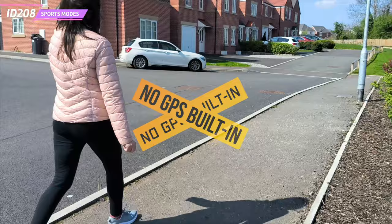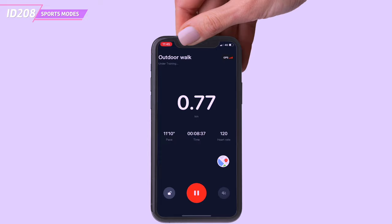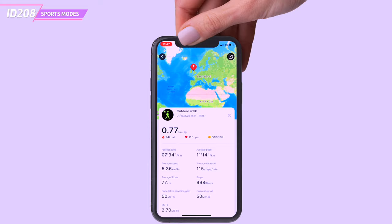Unfortunately, the watch hasn't got GPS built in to track your position during walking, biking or running exercises, but the companion app can utilize the GPS location directly from your phone. All you have to do is open the app and start the walking, running or biking exercise from the app, and your GPS position will be tracked and recorded within the app.